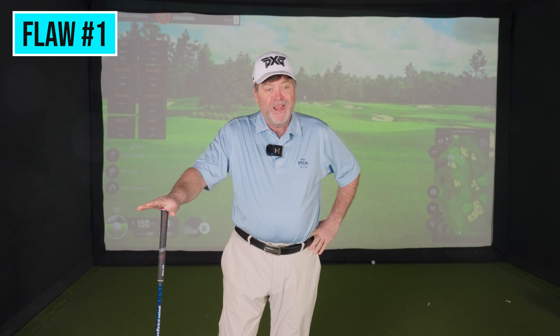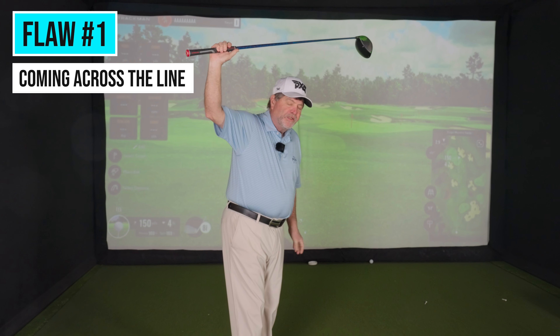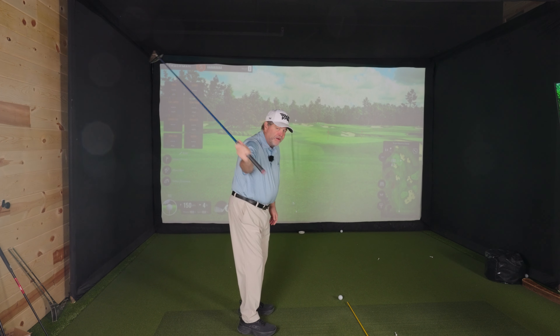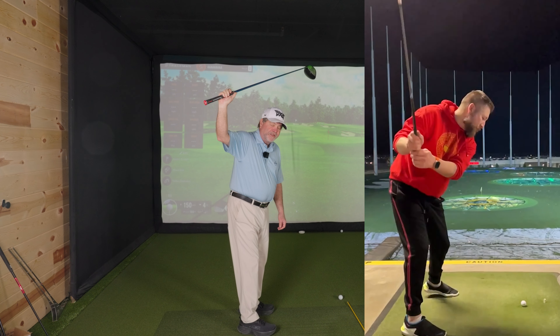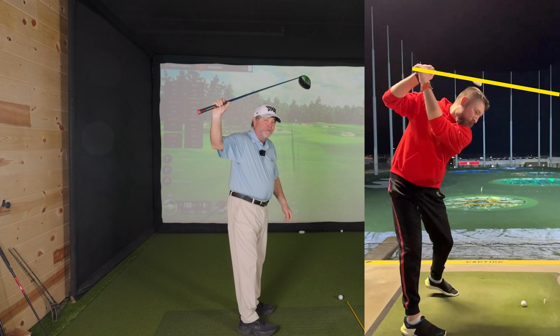The first fatal flaw that I see the most often, especially with higher handicapped men, is called being across the line at the top of the backswing. If the target line is this alignment stick on the mat here, whenever I'm parallel to the ground I should be parallel to the target line, so my backswing position correctly is back here somewhere. Far too many players get the club across the line and the shaft and the head actually points to the right.